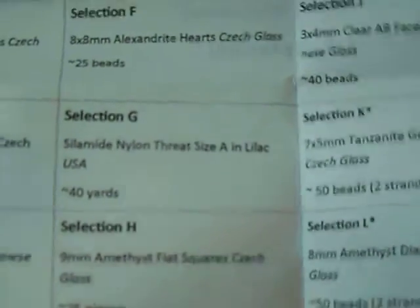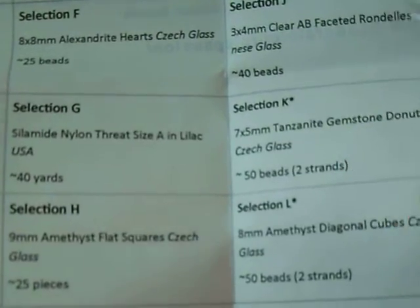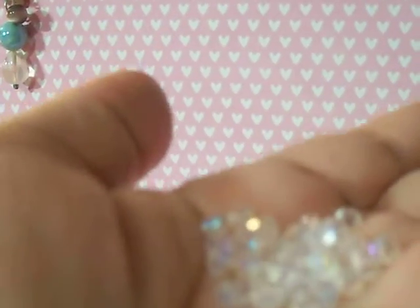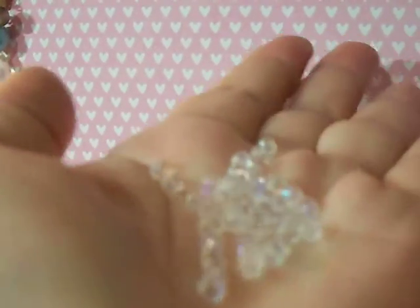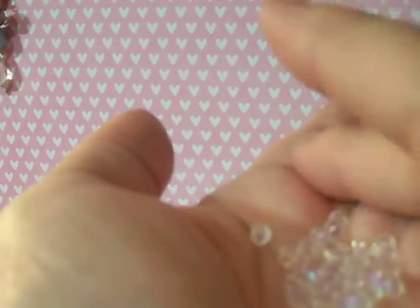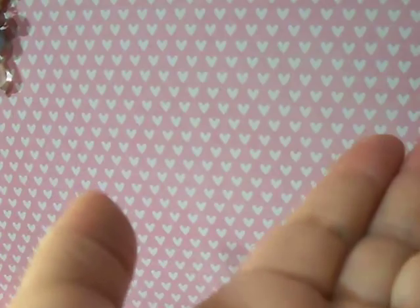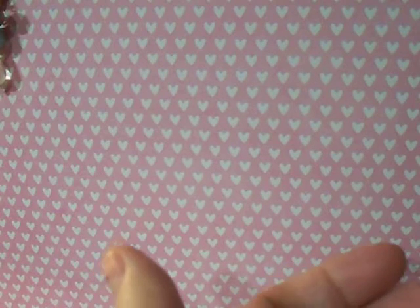And then J is 3x4mm clear AB faceted rondelles, Chinese glass. I don't mind the rondelles in the Chinese — they're very pretty and sparkly. I'm glad they're not the bicones, because I'm not real keen on the Chinese bicones. They sparkle, but they're not cut as well. There went one on the floor. Sorry guys, I have a very small space here to work.